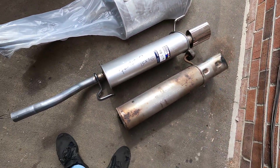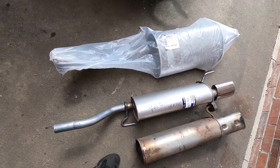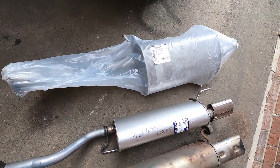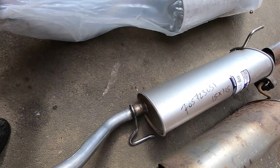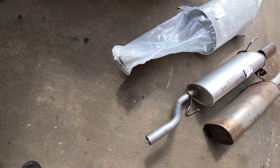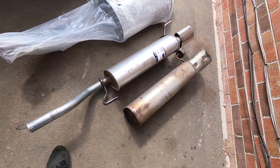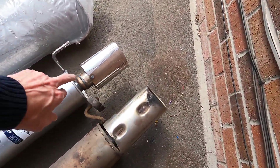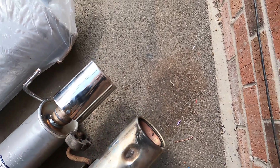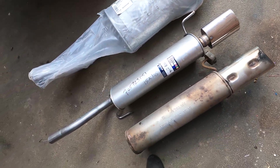The middle one is the one I've just been out and bought, because the one I got delivered the other day is completely the wrong one. Even though it matched on the registration check, it was wrong. So I've been out and got the correct one. It's actually got the proper flared tip on it as well because it's the SXI version of the Corsa, so it looks a little bit different.